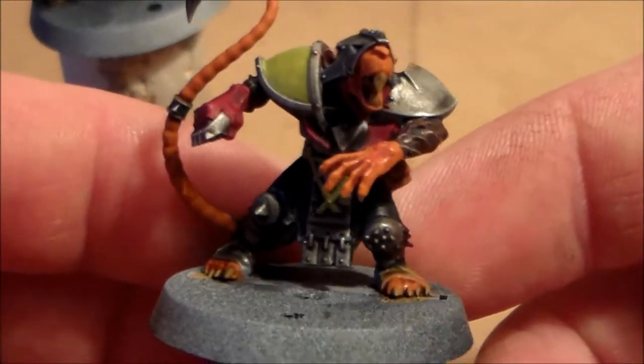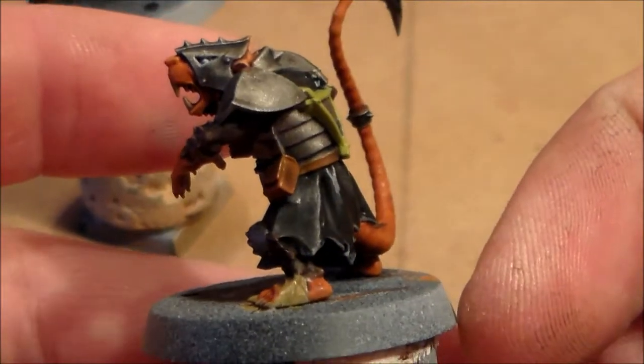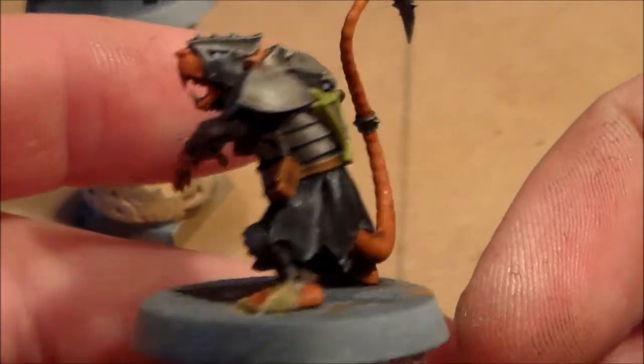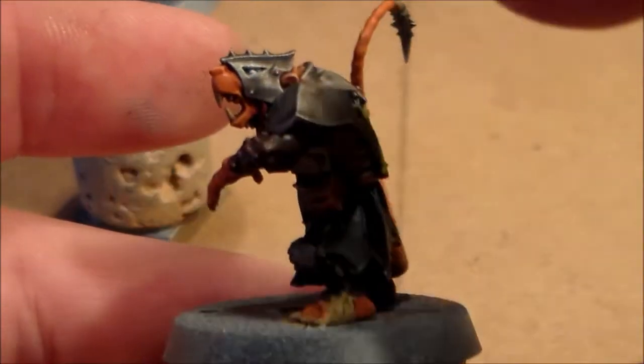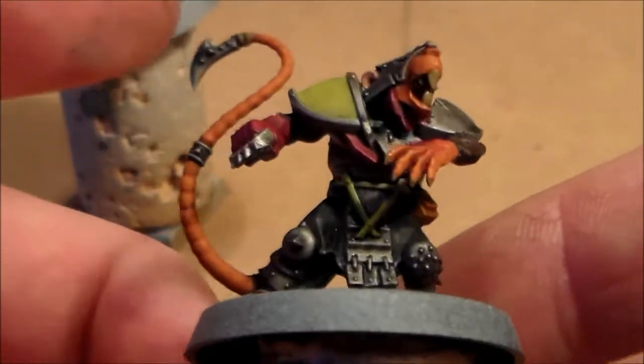I'm happy I only did two because I was kind of following the Paint Splatter in White Dwarf, and there are a few things I wish I had done first — like doing the skin before the metal, which would have been easier on the head.